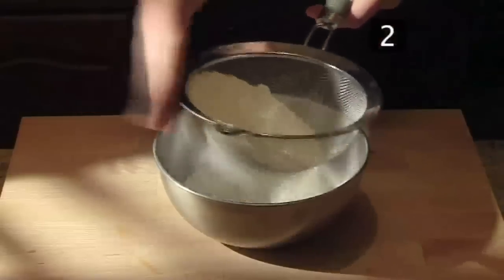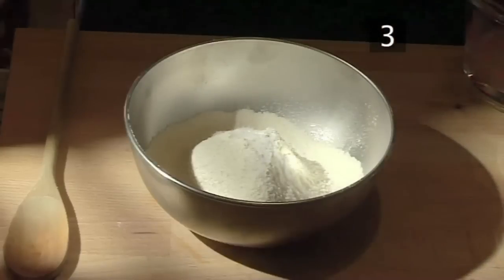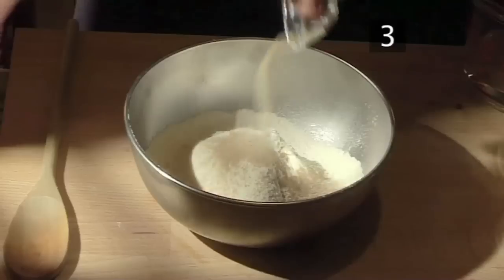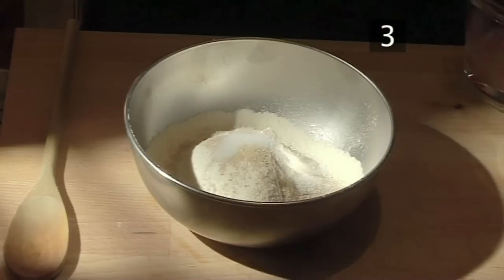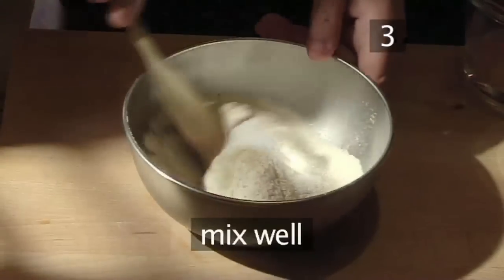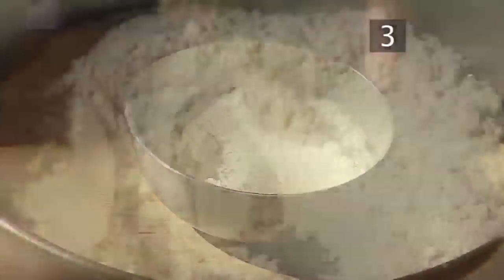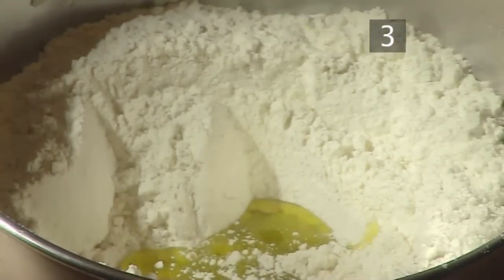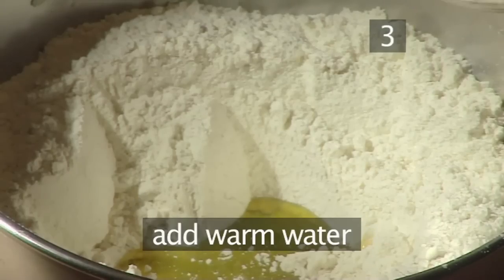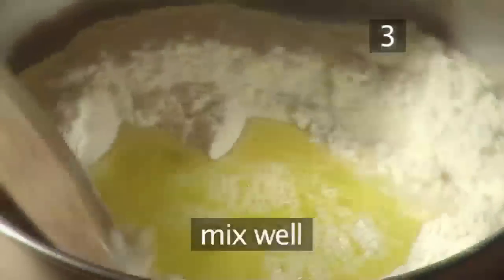Step 3: make the dough. Now place the salt, yeast, and caster sugar into a medium bowl and, using your wooden spoon, combine well. Make a hole in the center, then add the olive oil and warm water and mix in thoroughly.